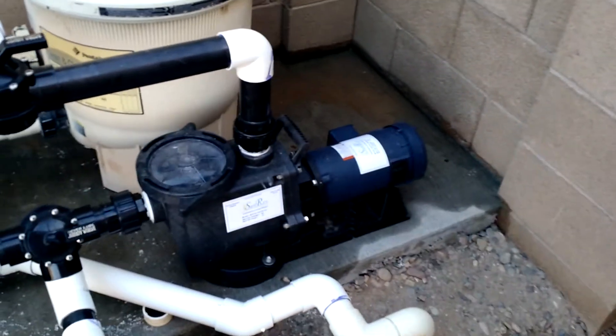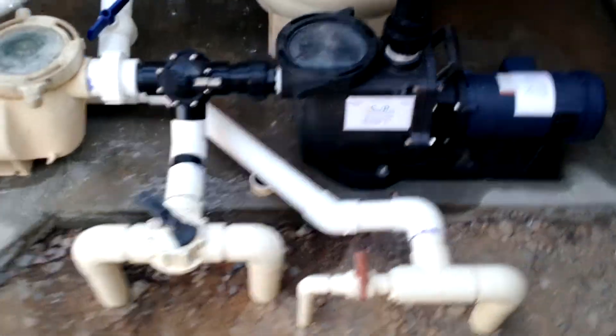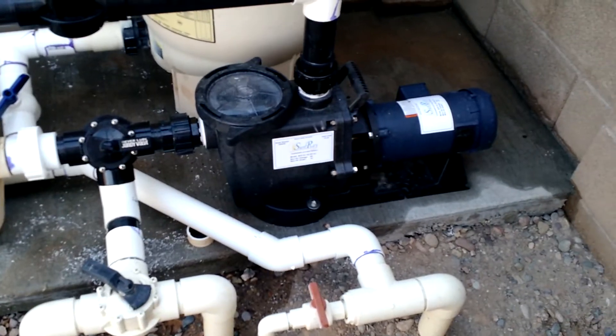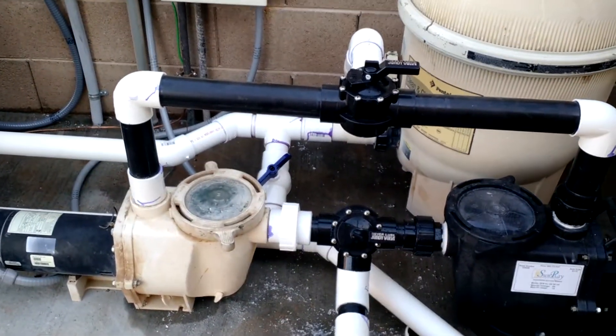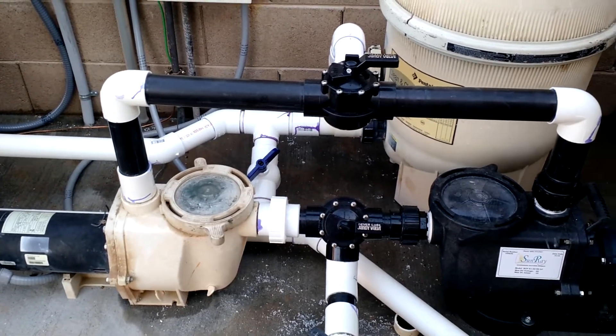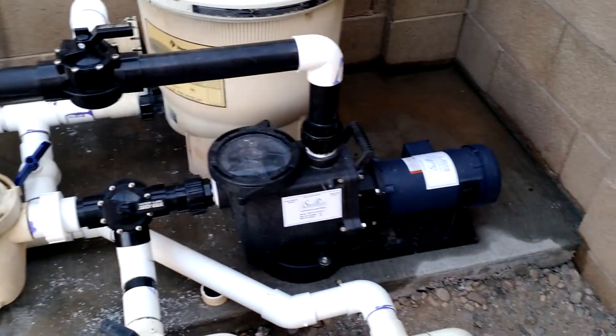The thing is super quiet. It doesn't generate any heat whatsoever — you can touch the water here and there's no heat. The whole thing that made that happen was putting that valve in there, or what I call a throttle, and taking the pressure off the heat pump so that the solar pump could do its thing.